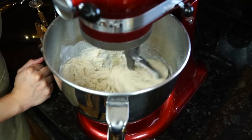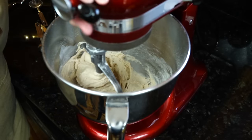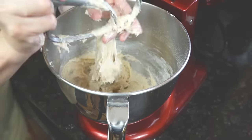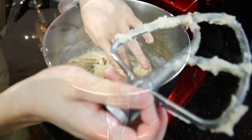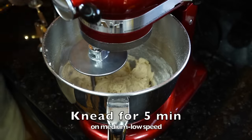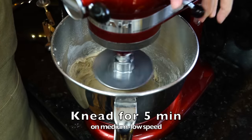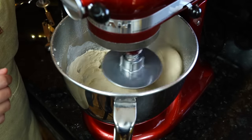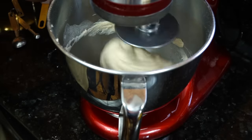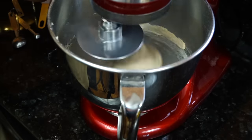The dough will start to slightly pull away from the sides of the bowl after the last addition, but not enough — it will still be sticky at this stage. At this point, change the paddle to a hook attachment and knead for another five minutes until smooth, elastic, and the dough does not stick to the sides. It's been five minutes and mission accomplished — the dough is not sticking to the sides.